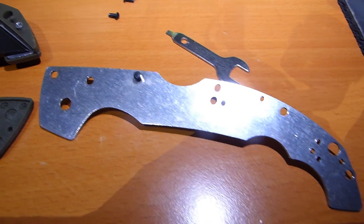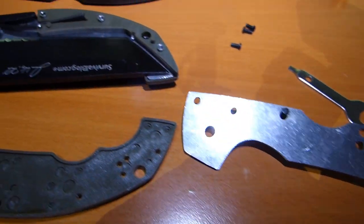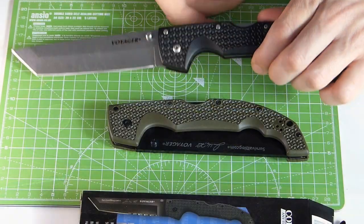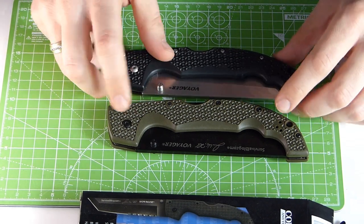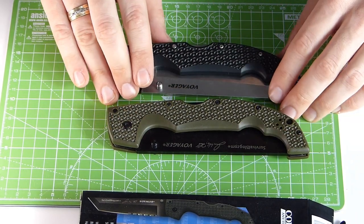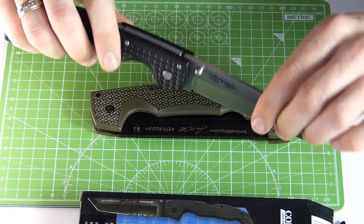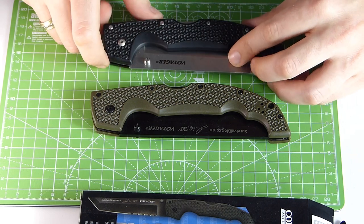I actually had to do a few modifications to the clone to make it work properly. Now the action works pretty much just like the original, but it didn't before. So there are both internal and external differences between the clone and the original, but on photos, or even by just playing around with it quickly, it's hard to tell the difference.